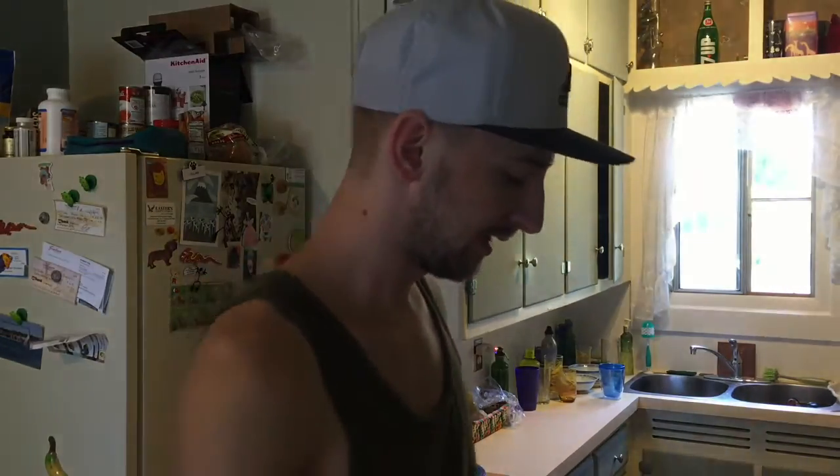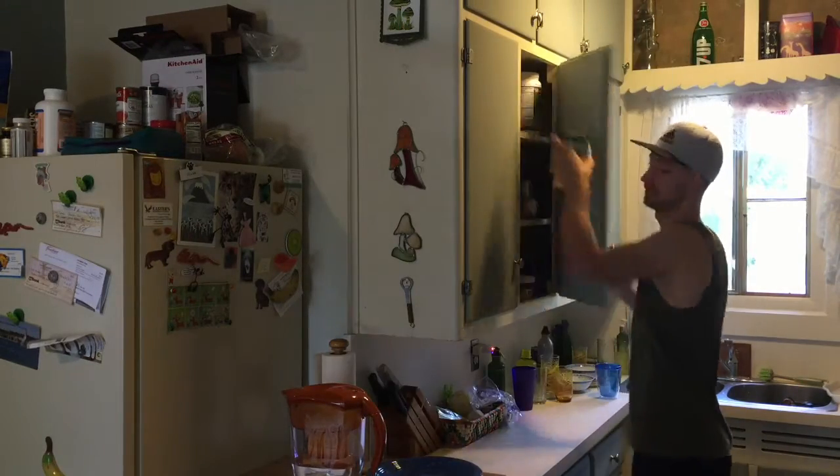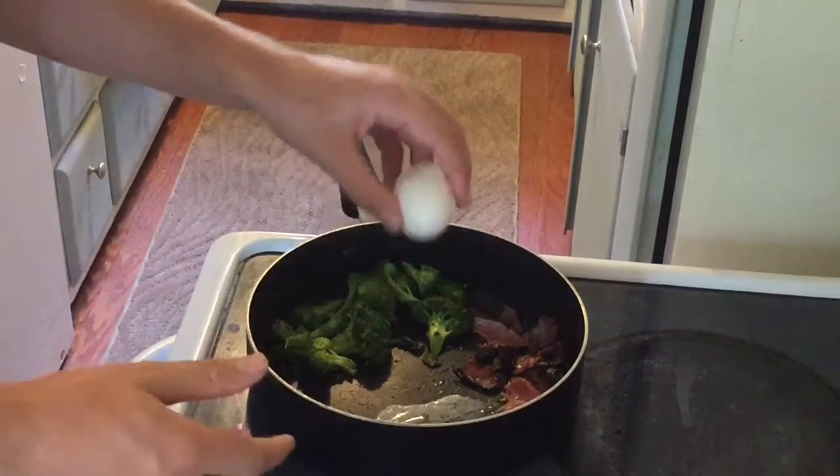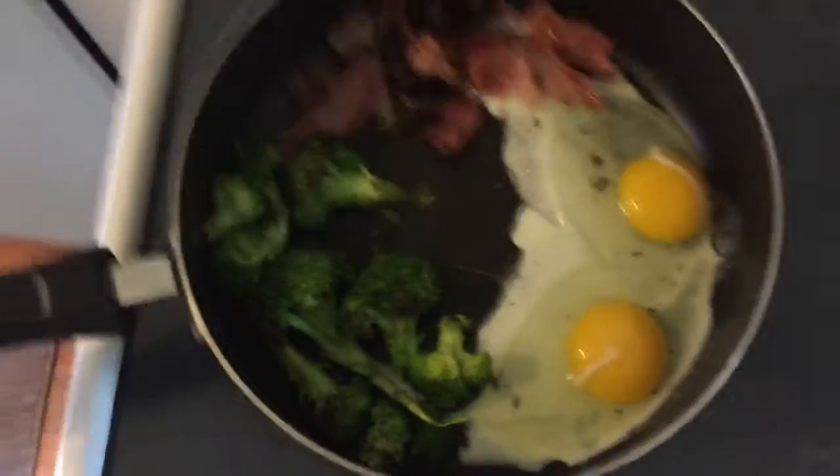Then I got some broccoli. Set that to about medium and let the broccoli kind of settle and cook for a little bit. I'm going to throw some cheese on there in a minute. Once the broccoli looks cooked and ready, you're going to add two eggs.